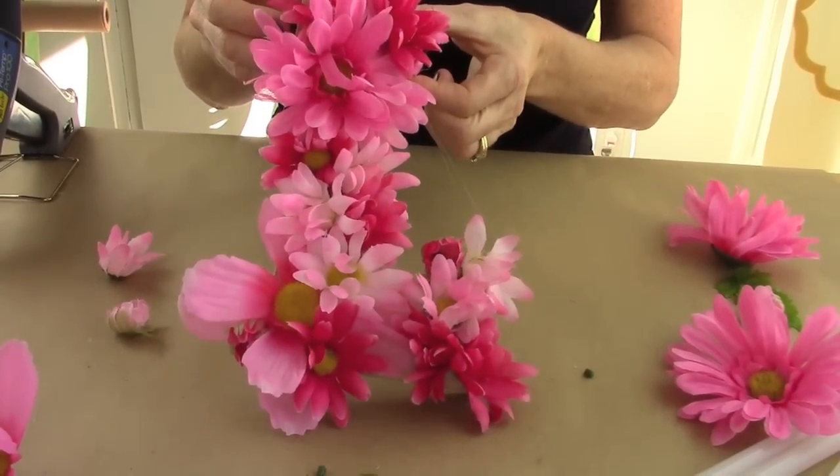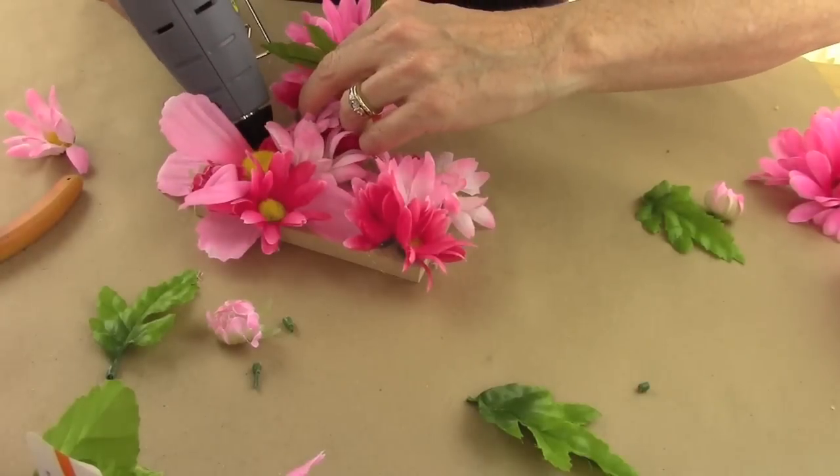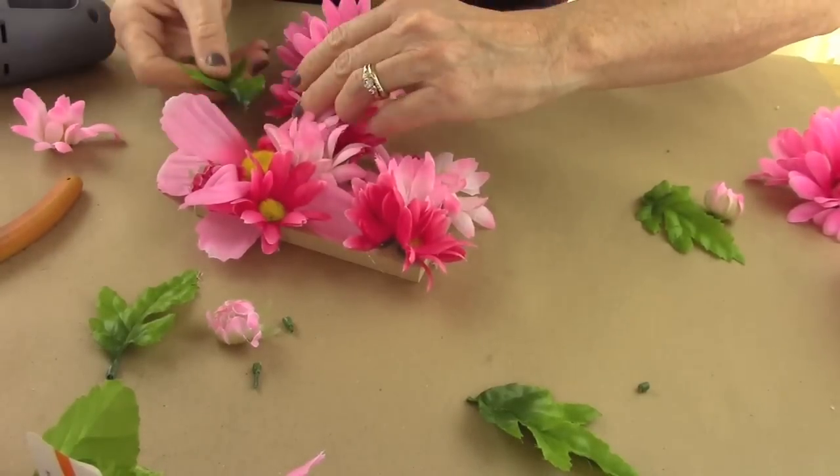I think that looks fantastic. I'm going to add one more thing — I decided I want a little green in there, so I'm going to add a few leaves throughout the letter.